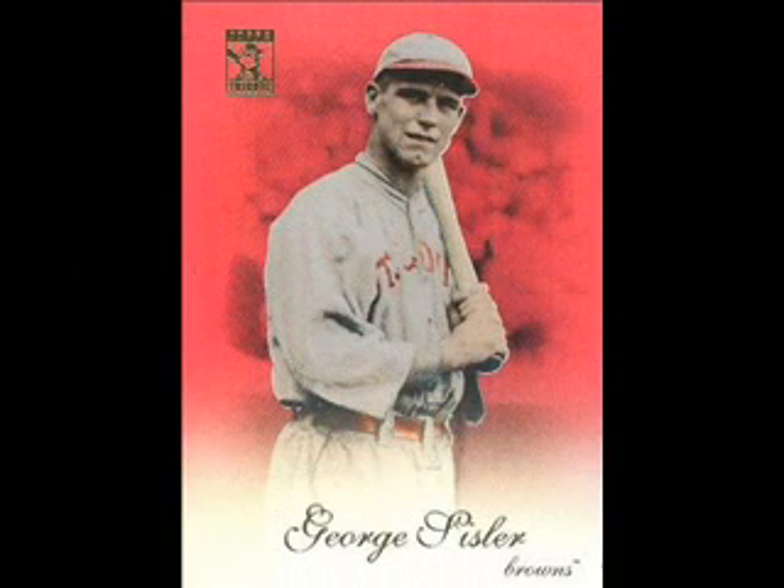Some of the most beautiful cards I have ever seen are these red parallels. While we weren't fortunate enough to find any, we just had to show you what some of them look like.